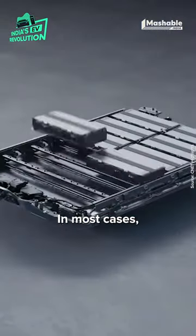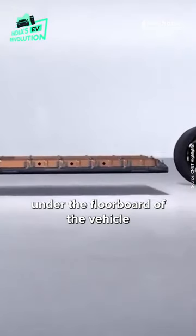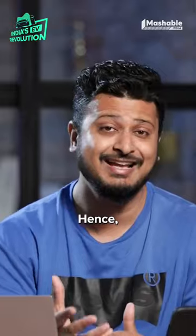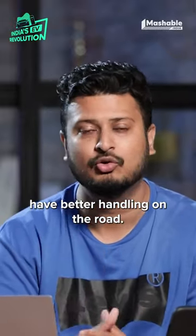The second is the battery pack. In most cases, the battery pack is placed under the floorboard of the vehicle because the battery packs are heavier, and it also maintains the center of gravity. Hence, most electric vehicles have better handling on the road.